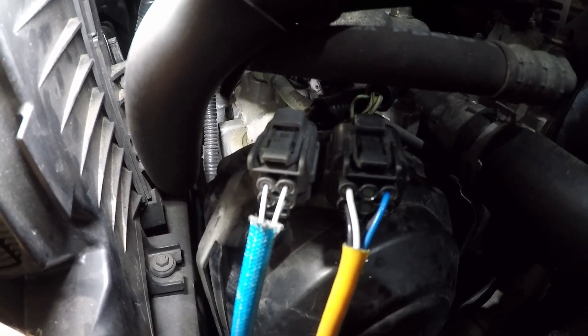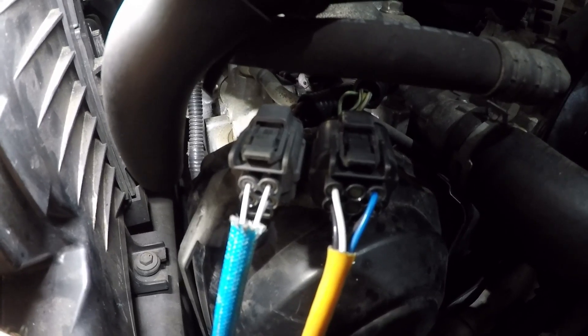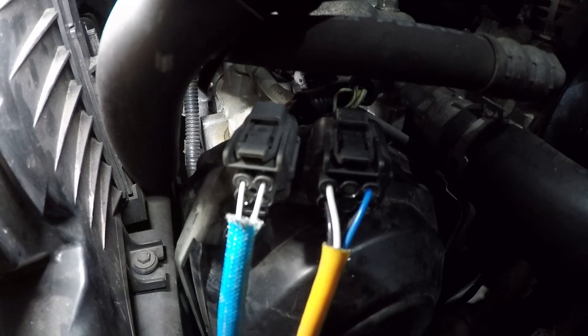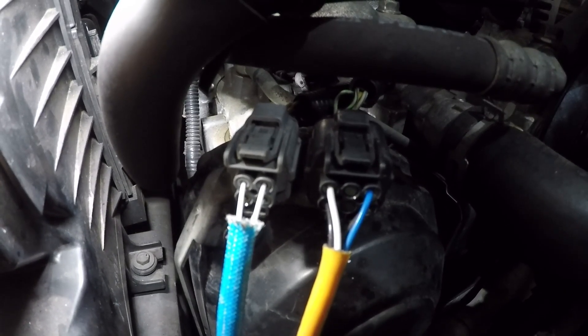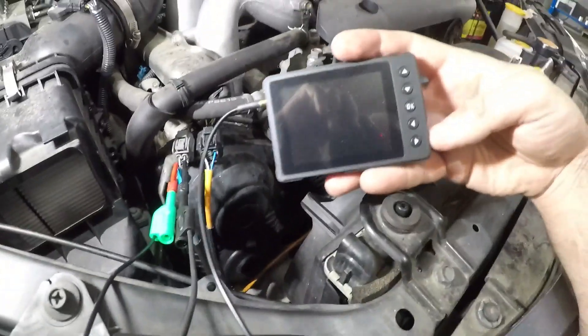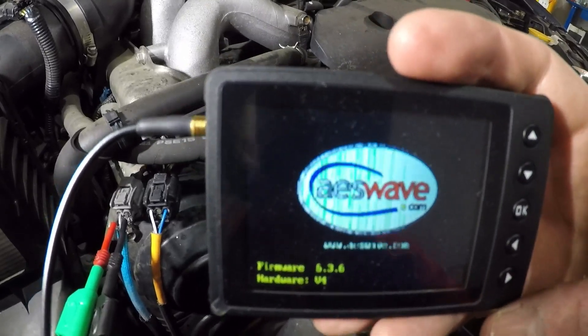But we don't really need it - if you're not sure, always consult the wiring diagram first. Let's hook up the scope to these two wires, start the car up and see what we get. We are plugged in - power and earth on our brand new U-scope - let's turn it on and set it up.